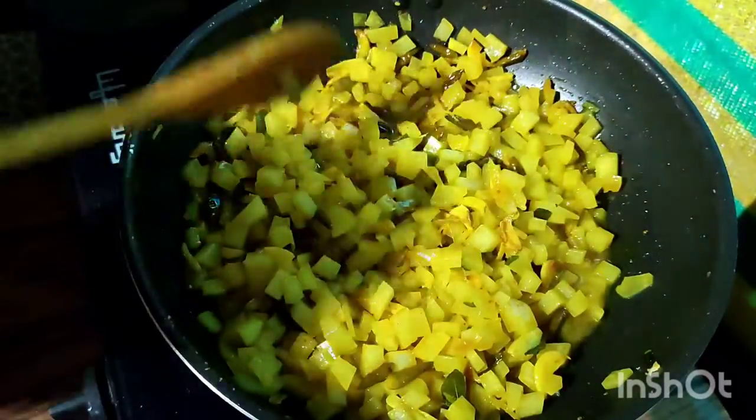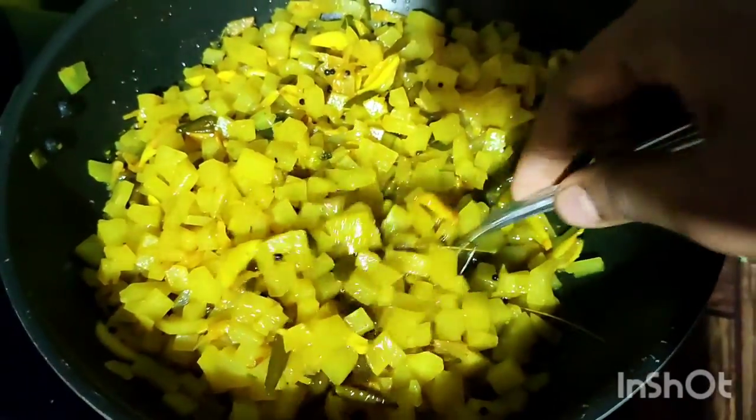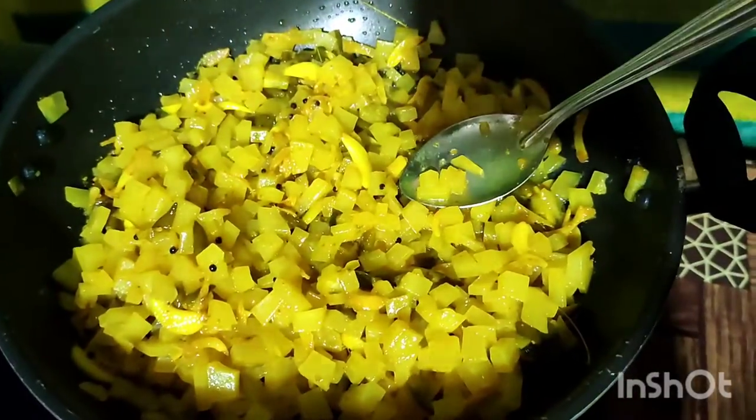Now we will be using a papaya. The papaya is very good to taste. It is good to eat. It is so thick.